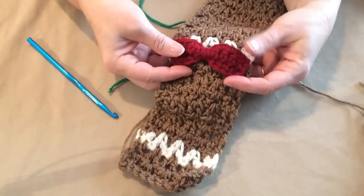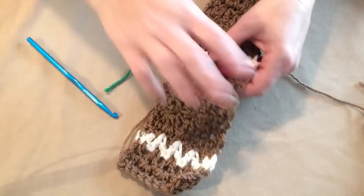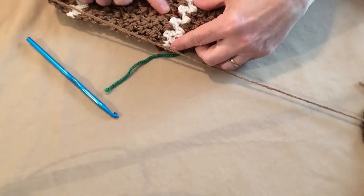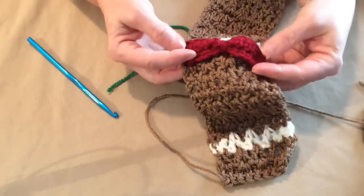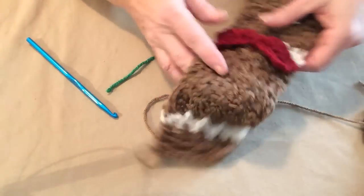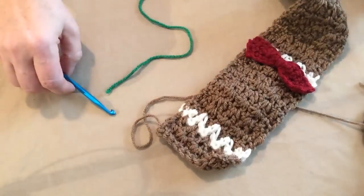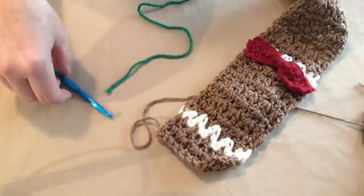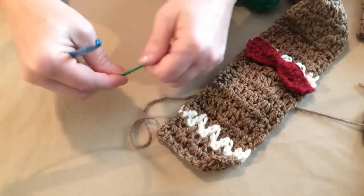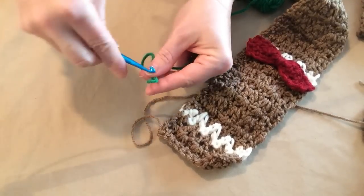I tidied up my bow, got all my ends weaved in, then used my needle and whip stitched around and tied it in the back so it would stay put. If you want to tack the edges down you can do that too. Now the next thing I want to show you is how to make the cheeks and the buttons — they're made exactly the same. You can do them in whatever colors you want.